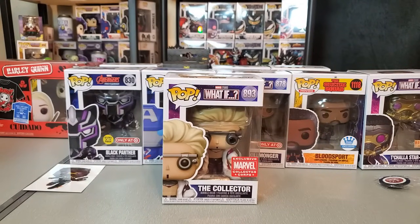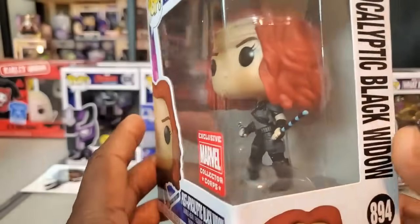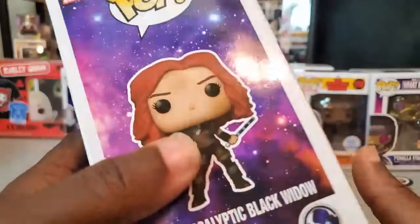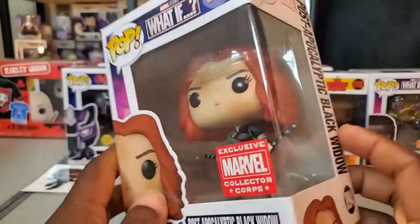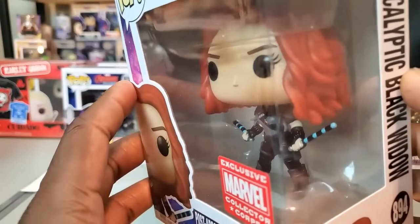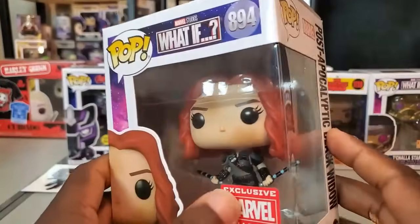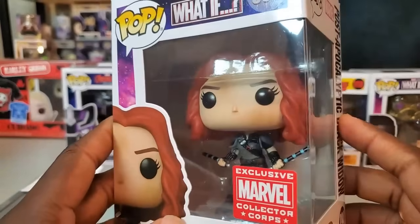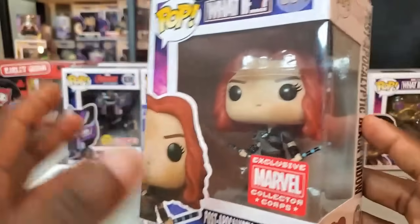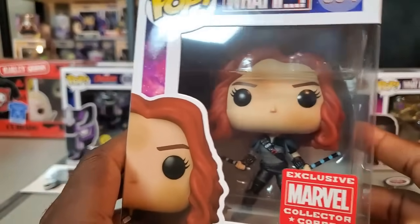There's also a Post-Apocalyptic Black Widow pop — this episode hasn't aired yet. I wonder if it has something to do with the zombie episode. The figure looks okay — I could keep it for the collection. I won't lie: the whole situation with Scarlett Johansson's lawsuit with Disney makes it a little uncomfortable. I do understand where she's coming from — it's just sad that things ended up going this way. I'm going to think a bit more about whether I really want to keep this one.